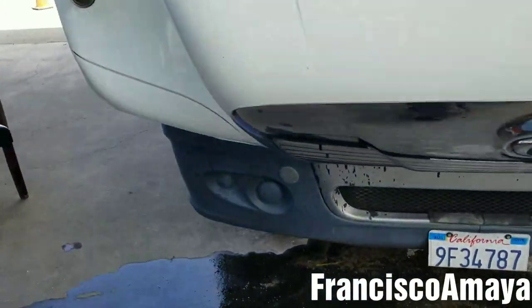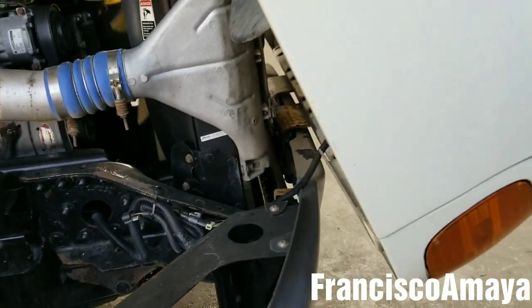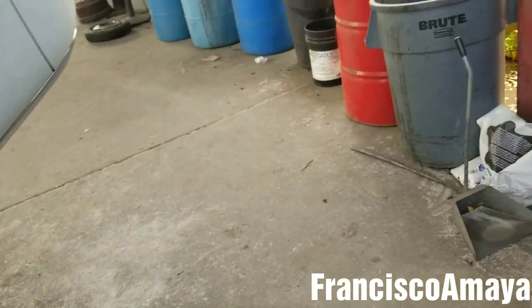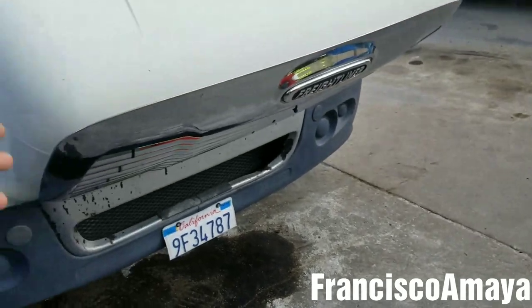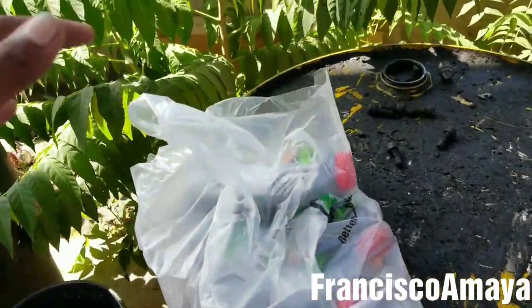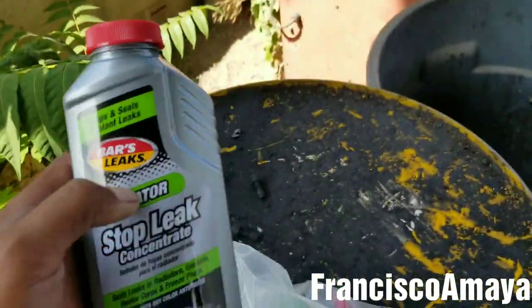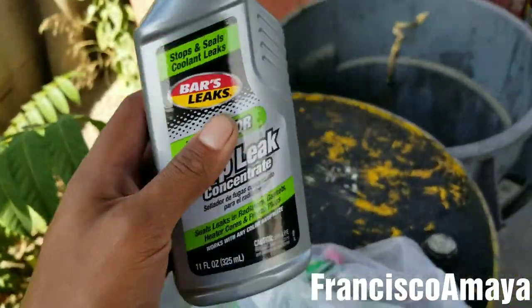So the problem is solved. It will be leaking coolant again in the future, but for the moment that problem is fixed — maybe for one or two months. Instead of spending maybe two thousand dollars replacing the radiator, we fixed the problem with twenty dollars and maybe two or three hours of labor, so about two to three hundred bucks in total.